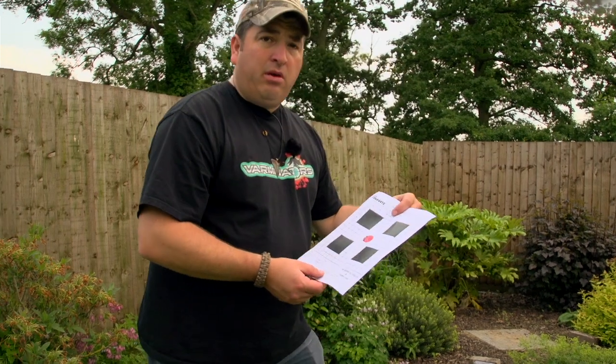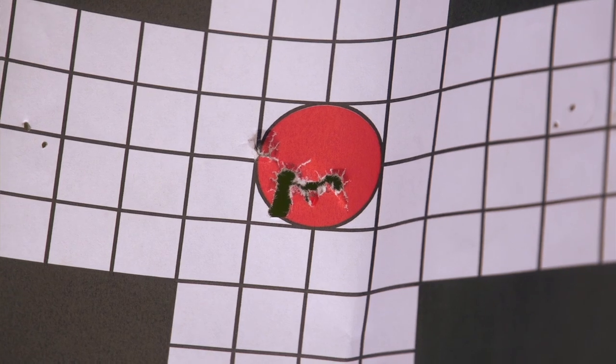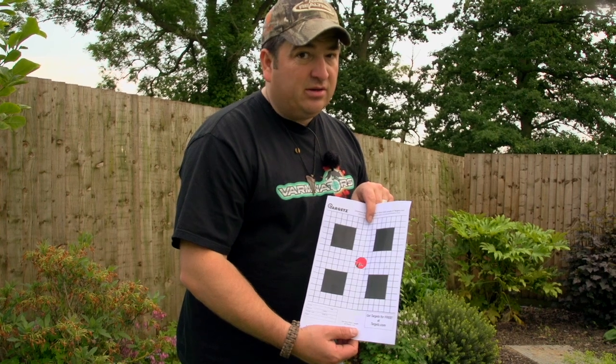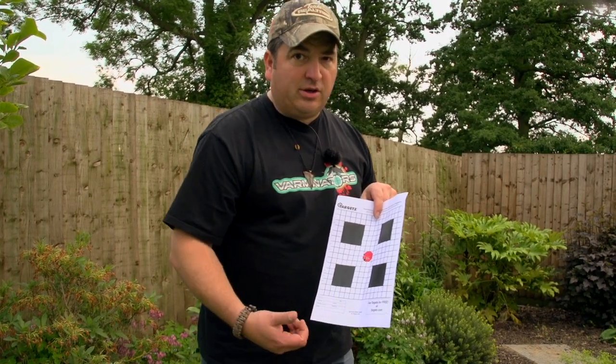Let's go have a look. Yeah, I'm pretty happy with that. Everything's pretty much touching — one little bit of a flyer there — but the group's fairly consistent. That's five rounds at 35 yards. I'm really happy with that. We know the Li's flying nicely through the Regal.